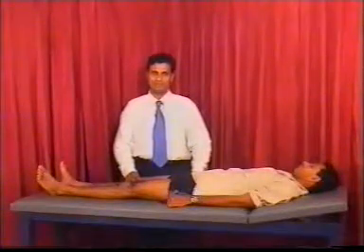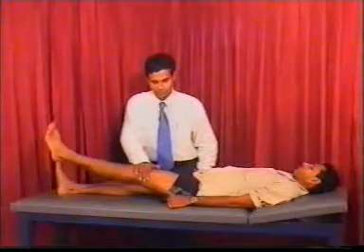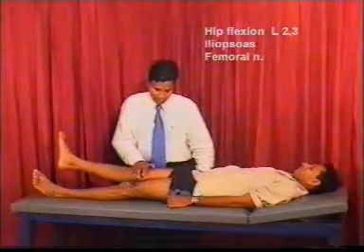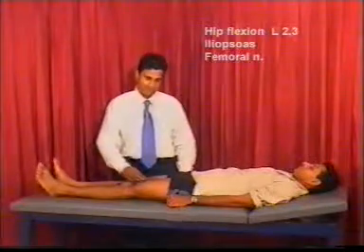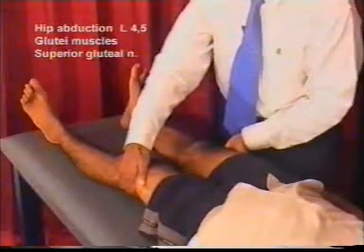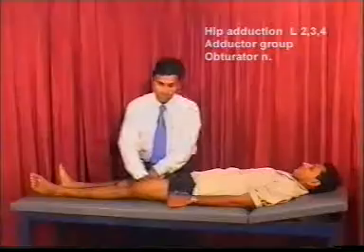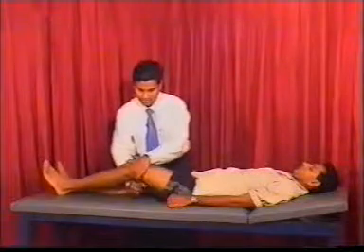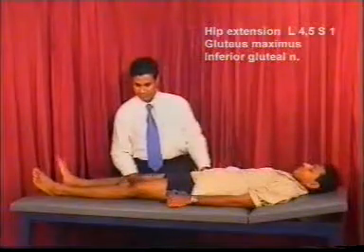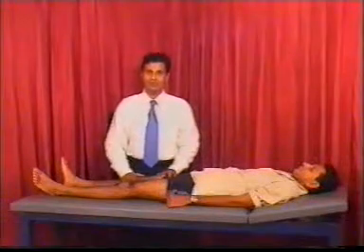We start muscle power testing with the hip. Ask the patient to lift the leg against resistance to test hip flexors — always compare both sides. Ask the patient to keep legs apart and resist to test abductors. Ask the patient to keep legs together while you try to pull them apart to test adductors. Test hip extensors by asking the patient to push down while you try to lift up.